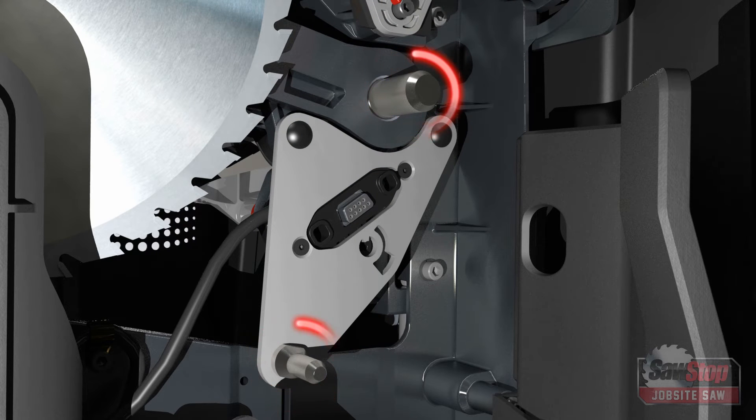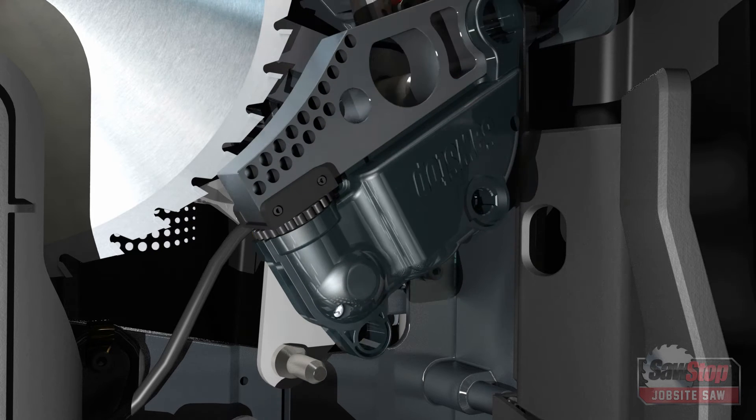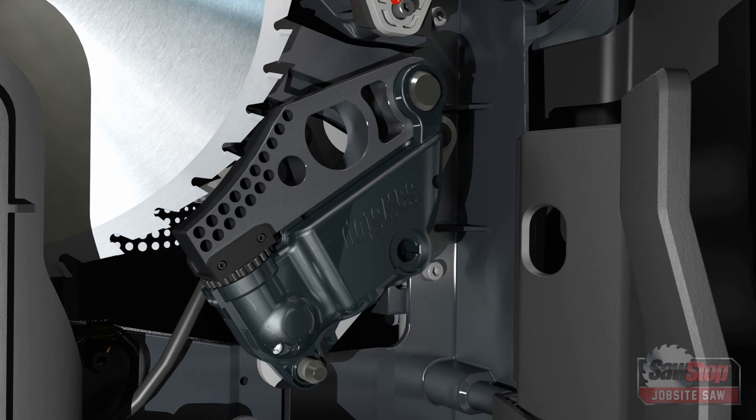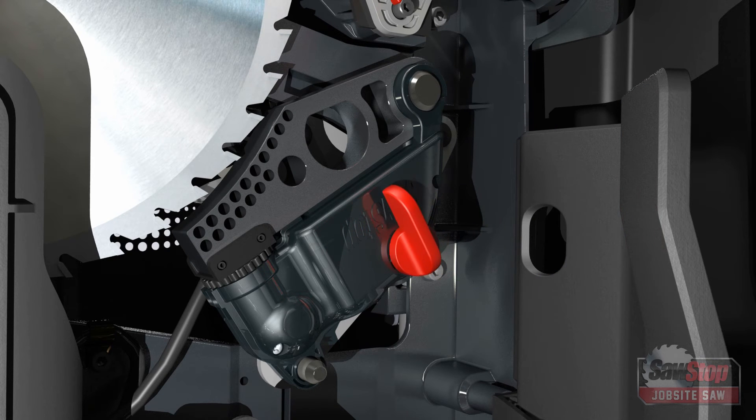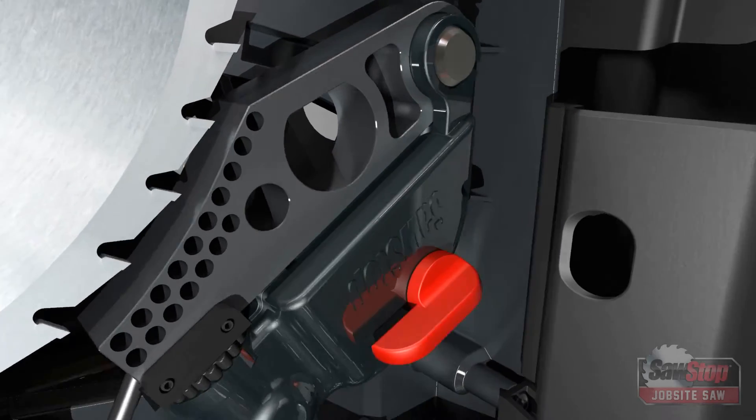Install the new brake cartridge by reversing the process. Slide the new brake cartridge onto the two mounting pins until the brake cartridge is fully seated. Insert the brake cartridge key and rotate it counter-clockwise 90 degrees to lock the brake cartridge in place.